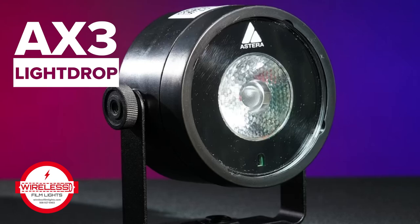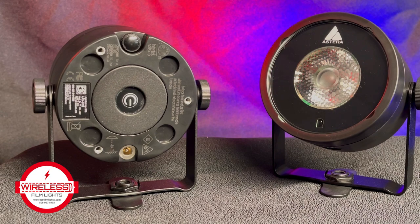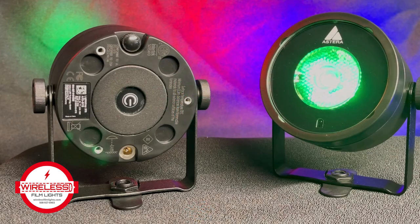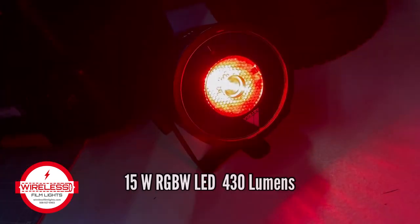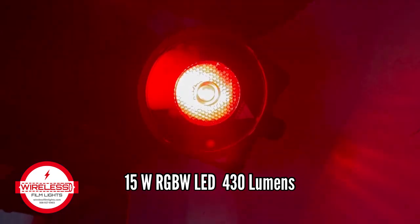This is the LightDrop AX3 from Astera, an easy to use IP65 waterproof RGBW wireless spotlight. This little light packs a powerful punch with its 15 watt RGBW LED, putting out 430 lumens.